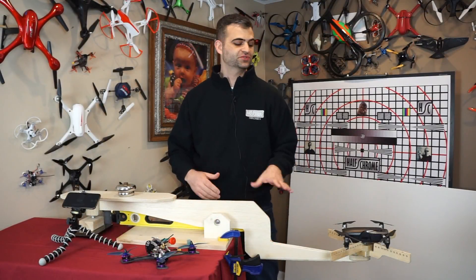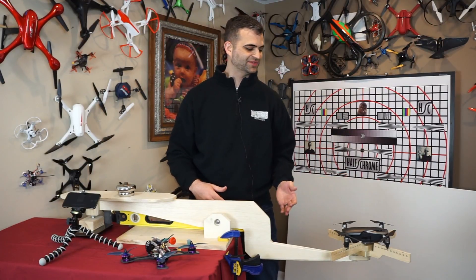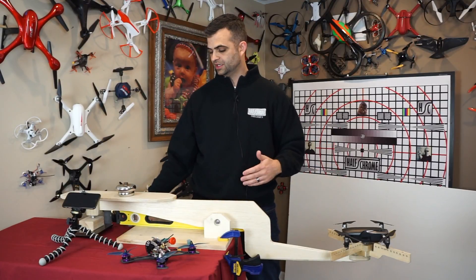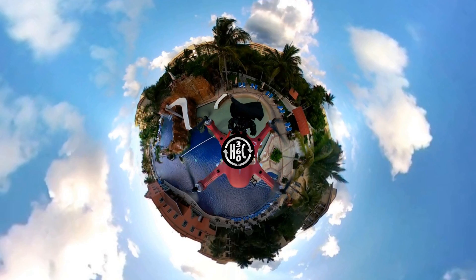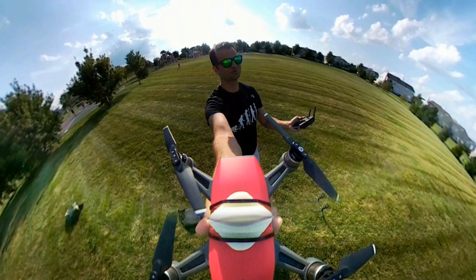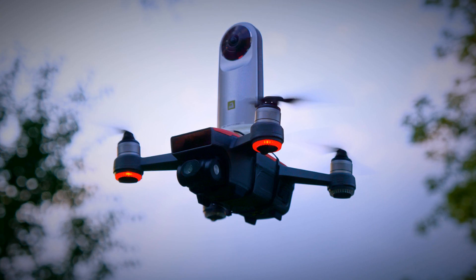So why do you care how much thrust a drone can produce? There's a couple reasons. One is, you may want to give it some payload. Probably not a lot of people trying to do that with the Mavic Air. However, we've put a 360 camera — this happens to be the LG 360 cam — on several drones. It's pretty cool what you can get out of it. We even put it on a little Spark. Certainly we're sure this guy can carry it. We've got people carrying all kinds of things on a drone.